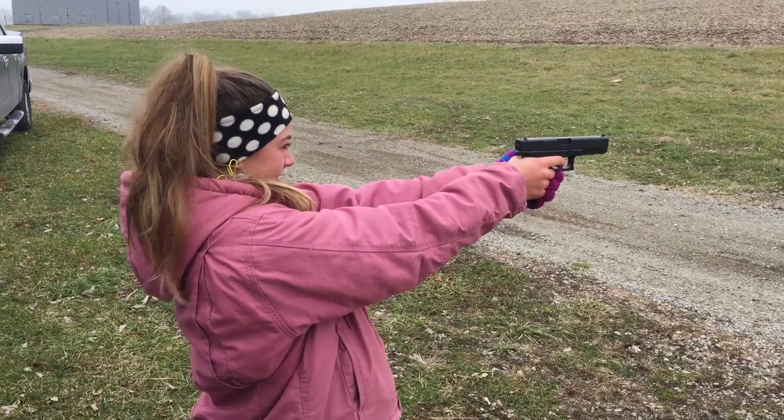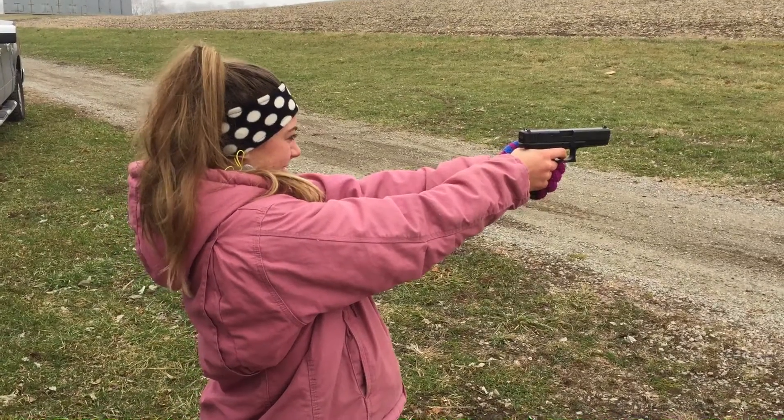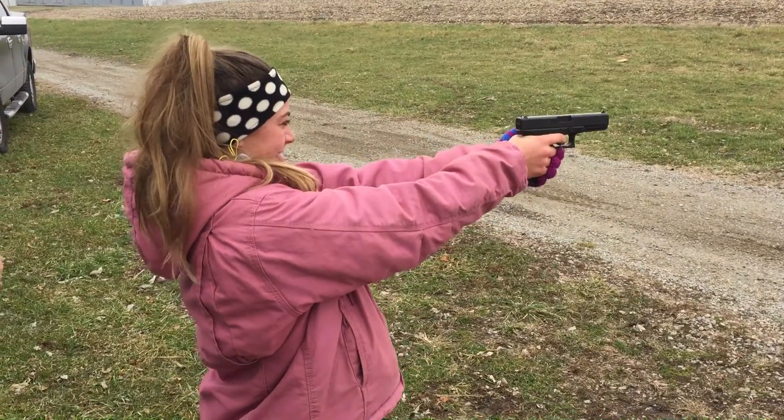You're shooting way low, kid. Not even on the target. Bring it up. There you go. Now a little more.